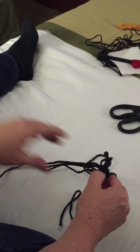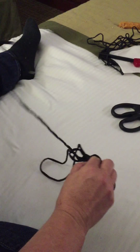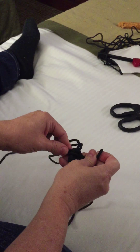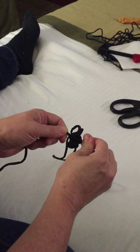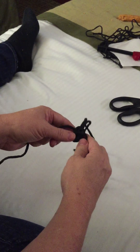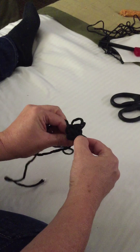You kind of get the feel for it so that it lays on top of the other one. It should make a nice tight fit in the groove of the previous one. And do this side.